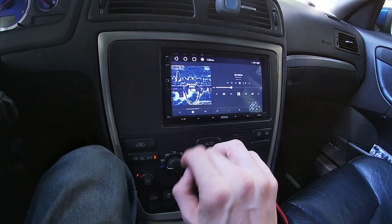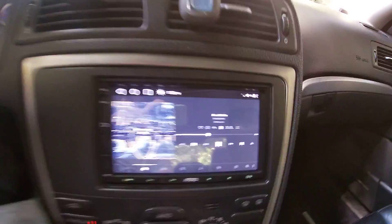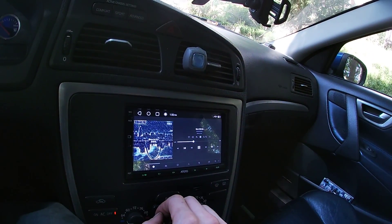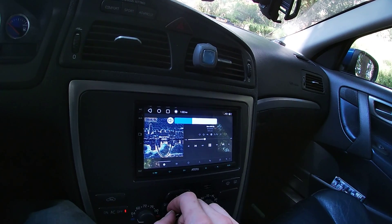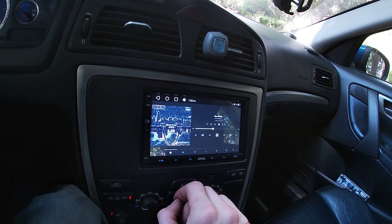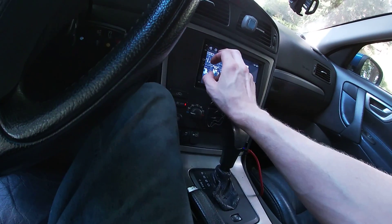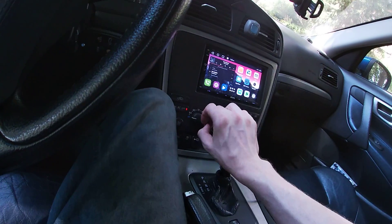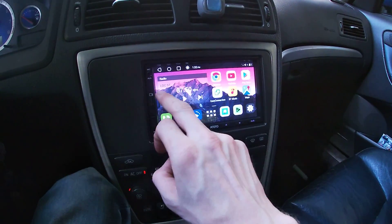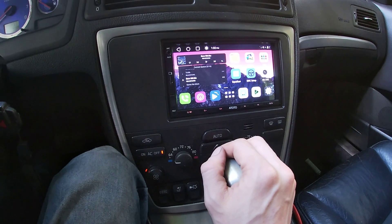Pretty good. So far this is a cool radio. So if anyone has seen any of these Android radios and they've thought about getting one in the past — get one.